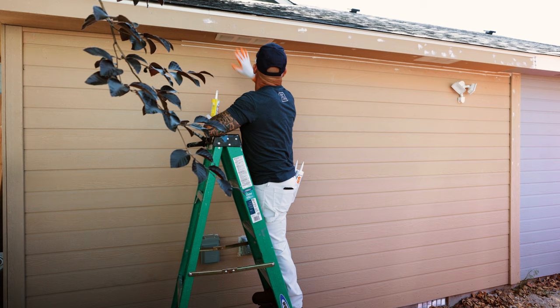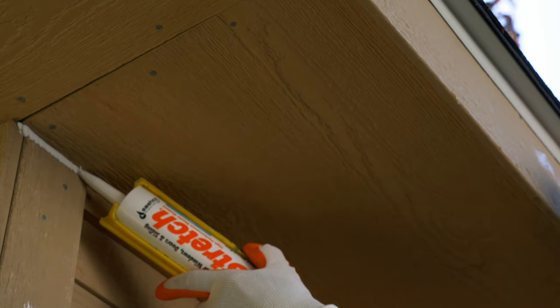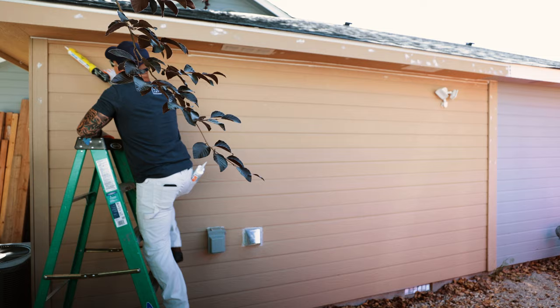The siding has a pretty heavy wood texture to it, so you don't have to be super smooth. It's not like caulking an interior — you won't see any of this caulking on the nail heads at all once you paint it. I'm not pushing too hard because I don't want to wipe the caulking out.